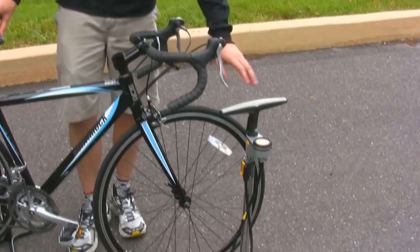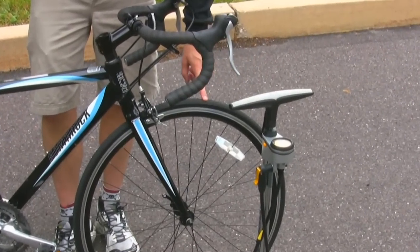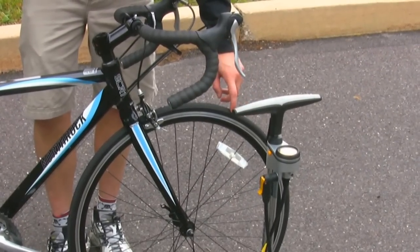The next thing is to use a bicycle pump to make sure that the tires are properly inflated. The correct PSI for the tire is located on the side wall. You may have to look closely, but it is there.